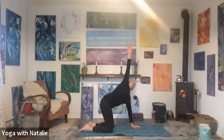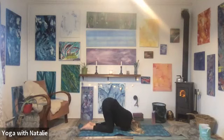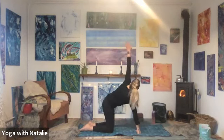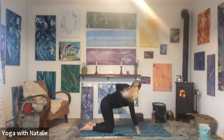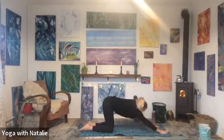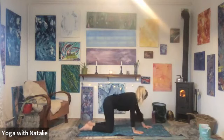Lifting the right arm high with an inhale, and thread it through the left side with the right ear to the mat, exhale. Inhale, right arm out long. Exhale, right hand to the mat. Left arm up high. Left hand back to the mat. Well done. Puppy dog pose — walk those hands forward, forehead to the mat. Breathe. Inhale — two, three, four. Exhale — two, three, four. Inhale, walking hands back to tabletop.